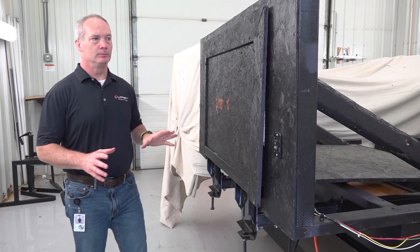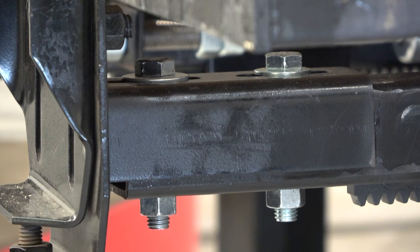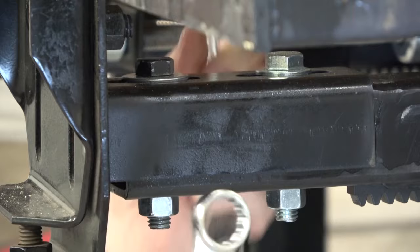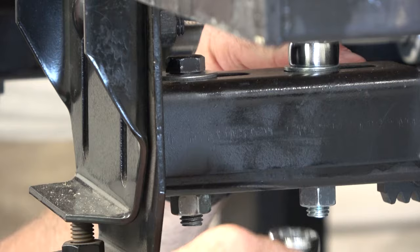If after retracting the room one side isn't sealed but the other is, you'll need to re-sync the room. You do this using the adjustable head assembly found on the idler arm — this arm does not have a drive mechanism on it. Loosen the bolts on the idler arm and push or pull the room to align with the drive side, then tighten those bolts back up.